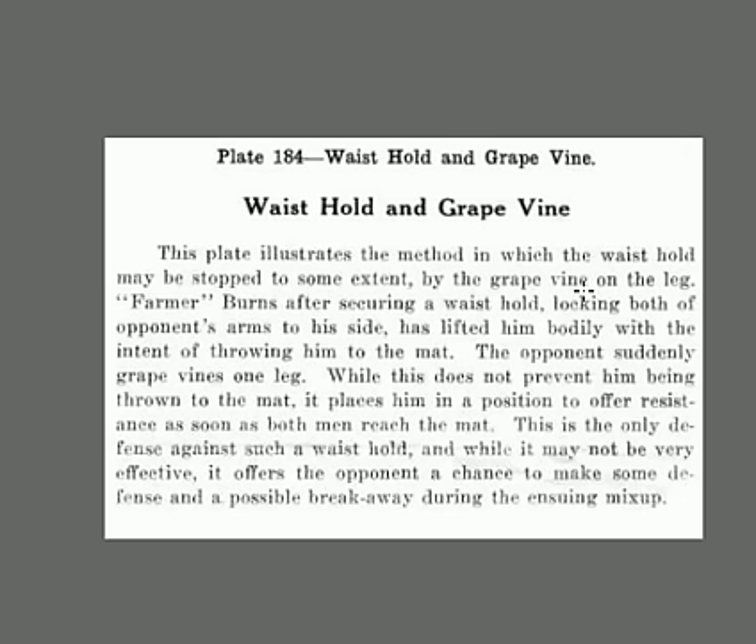You could use this in a mixed martial arts match. Get around the back, pin their arms, pick him up — and I guarantee he's going to start panicking. He cannot break the fall. If you jump forward and throw your shoulder into him, it's going to break his face, knock all his teeth out, could break his neck. How simple and how effective — this is just great stuff.